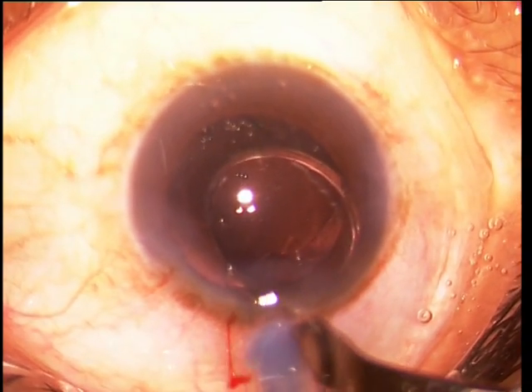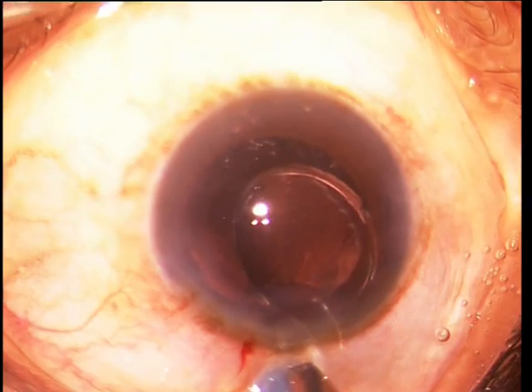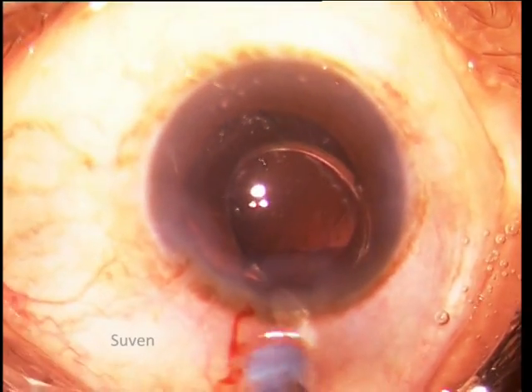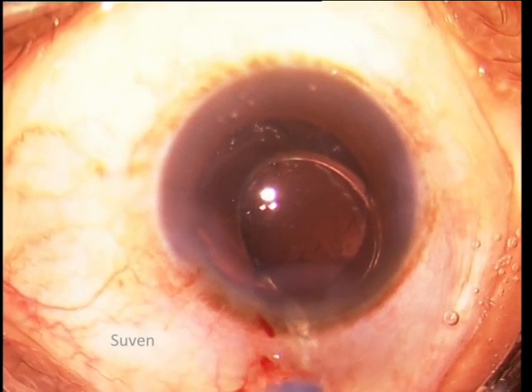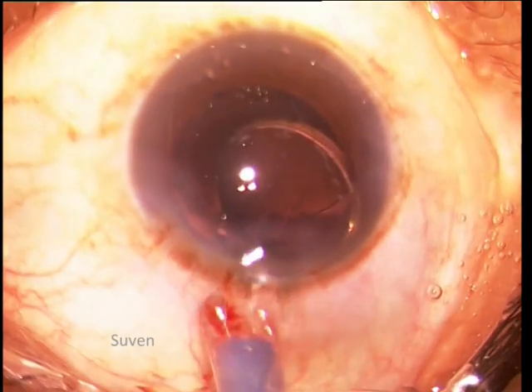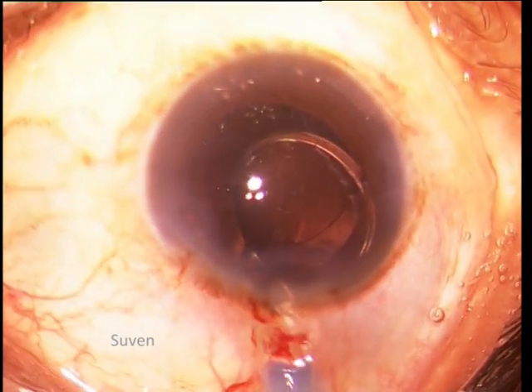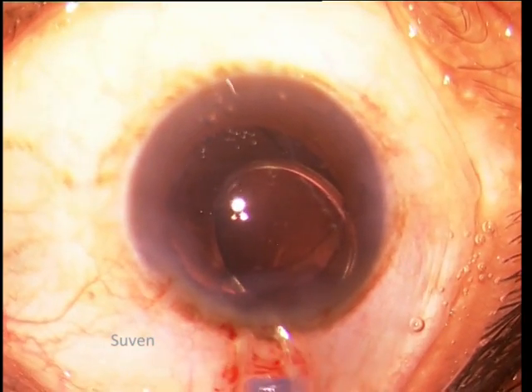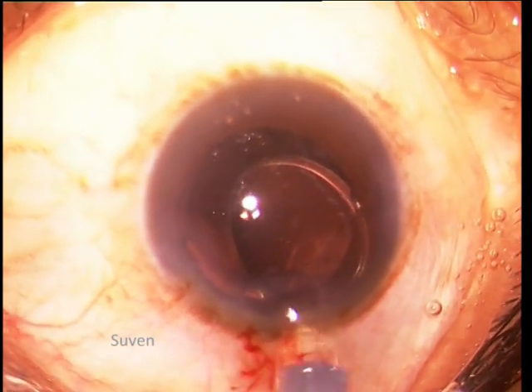Using the FACO incision blade, a full thickness slit is made in the nozzle wall, avoiding the area of the trapped trailing haptic. The slit begins at the tip and extends backwards beyond the level of the stuck haptic. It does not matter if the silicone tip is cut. As the silicone tip pouts through the slit, the haptic is released.